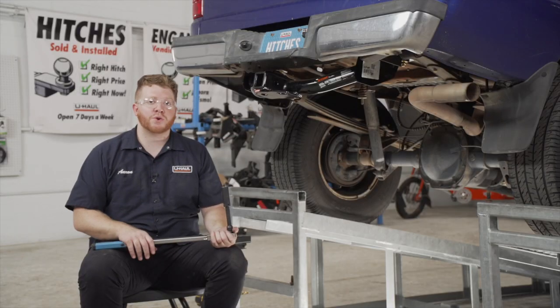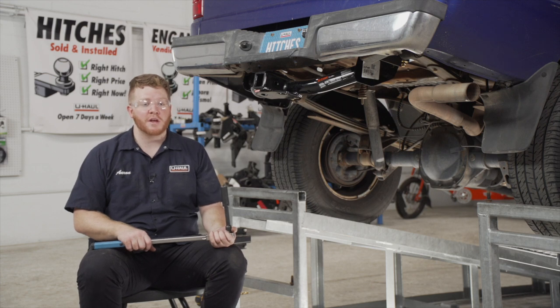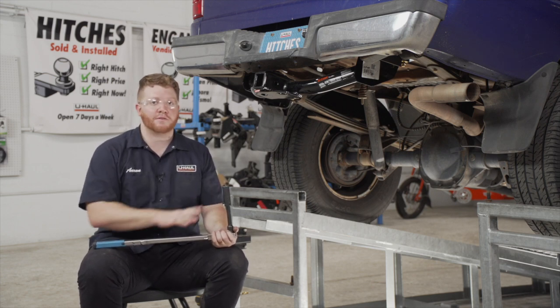Now we're going to tighten and torque all of our bolts to the manufacturer's specification. We're going to be using a 19 millimeter socket to tighten all those down.